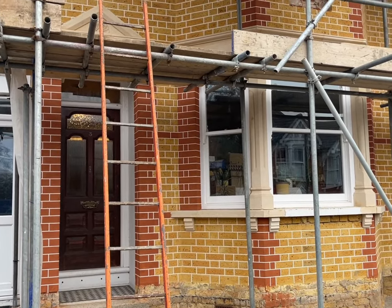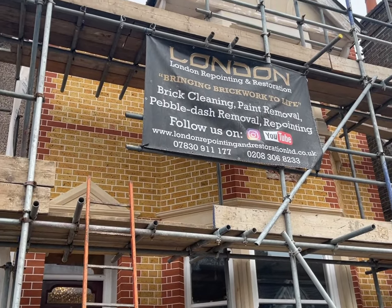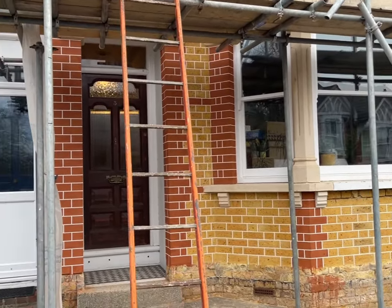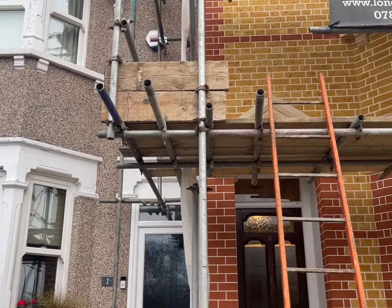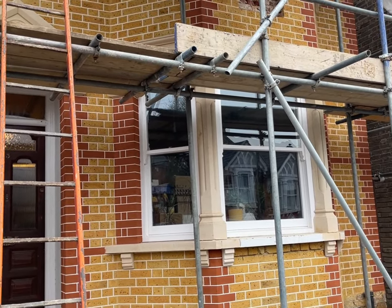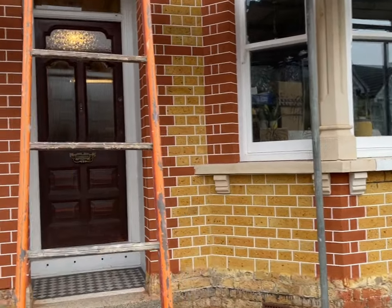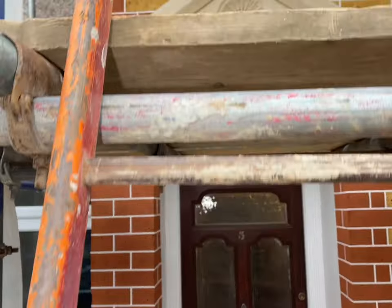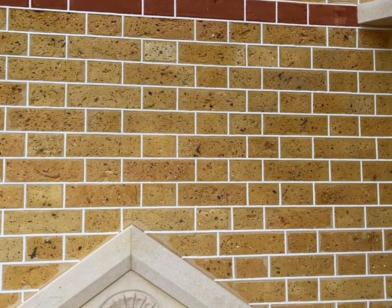So we're down here in Sidcup in South East London — this is just an update video of our project we've been working on in November and December. What we've done on this project is removed all of the pebble dash from all of the brickwork on the front of the property — it used to look like the house next door. We brick cleaned all of the brickwork back to its natural colour, cut and replaced all of the damaged bricks with matching imperial bricks, London stock bricks, and soft red imperial brick, then tuck pointed all of the brickwork — a beautiful finish as always.